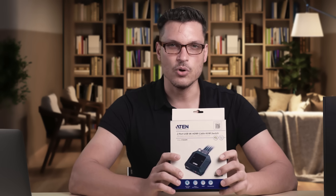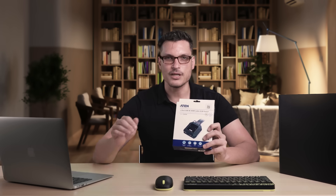This compact device is perfect for working and gaming setups in vivid 4K. Today we're taking a look at the ATEN CS22H cable KVM switch. This handy device lets you use one console to switch between two systems, so you only need one keyboard, one mouse, and one monitor.